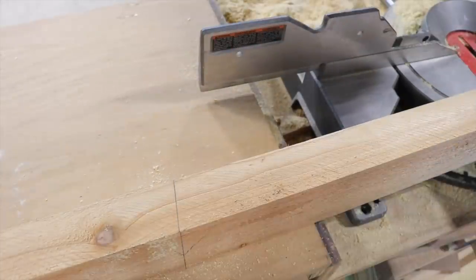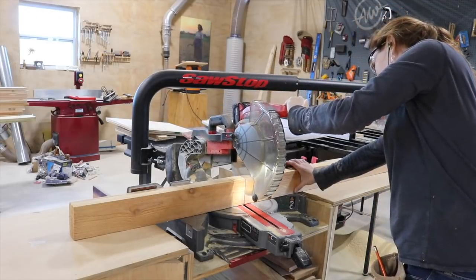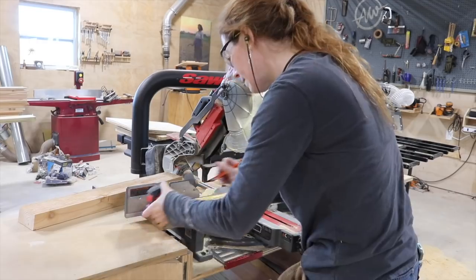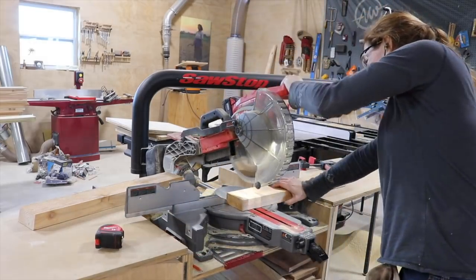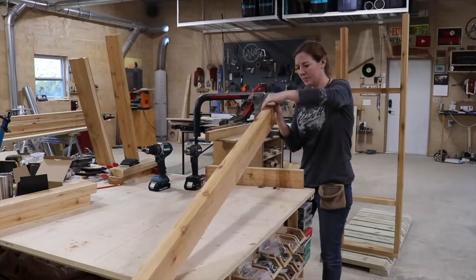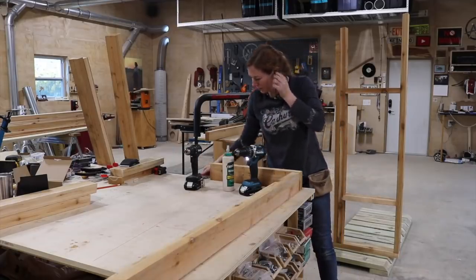Let's move on to making the body of the unit. I started by cutting all of the boards needed to make up one side. For this entire portion, I went with Western Red Cedar as my material choice. It's beautiful wood in my opinion, but its natural weather and rot resistant qualities make it a top choice for any outdoor project. Plus, I love how extremely lightweight it is. I do have a set of plans over on my website for this project, which includes a material shopping list as well as a full cut list.